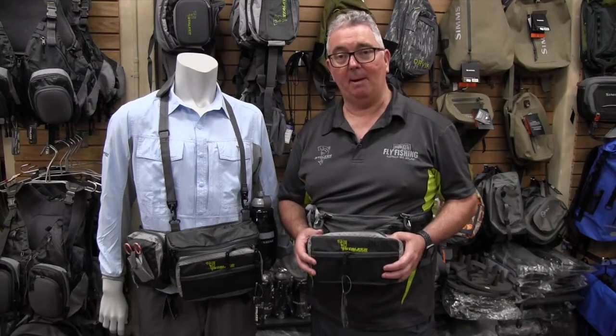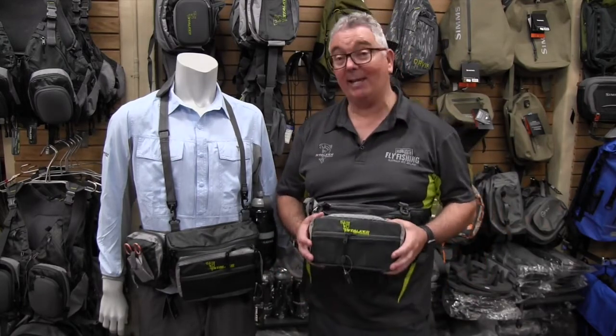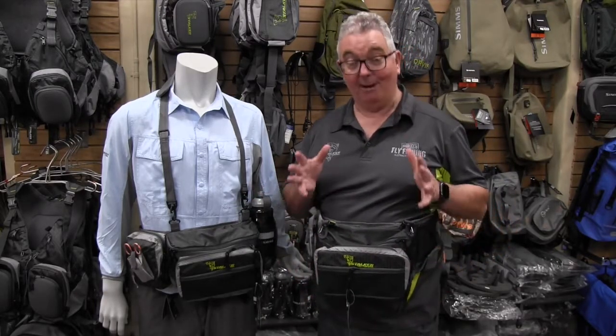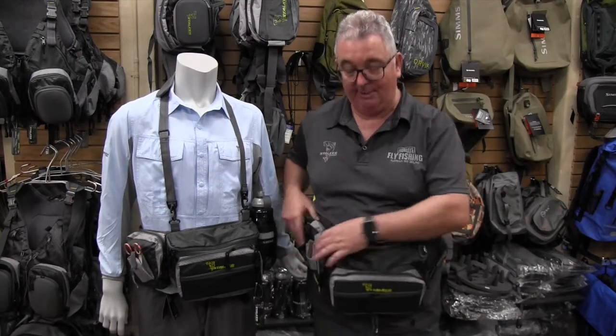When we first designed the Ikari bum bag, it was specifically for salt water use — ideal for wading the flats in Christmas Island, 'Ikari' meaning bonefish. Since that time we've used it a lot in fresh water, and it really is one of the best bum bags that we've ever had the pleasure of using.